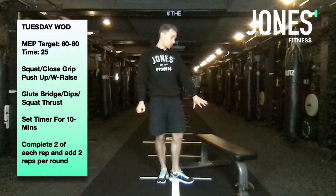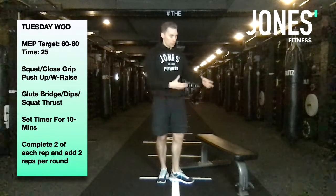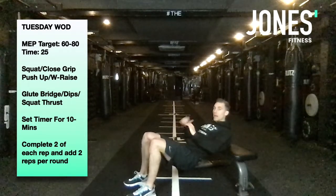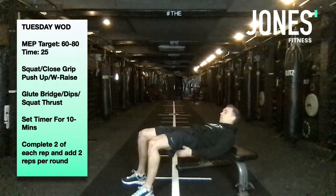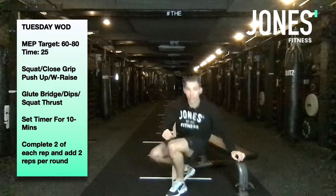For the next block you'll need a sofa, edge of a footstool, or something similar. Glute bridges first: shoulder blades on the top of the bench, feet about shoulder width apart, push through your heels, squeeze up to the top, pinch your glutes, then come back down.